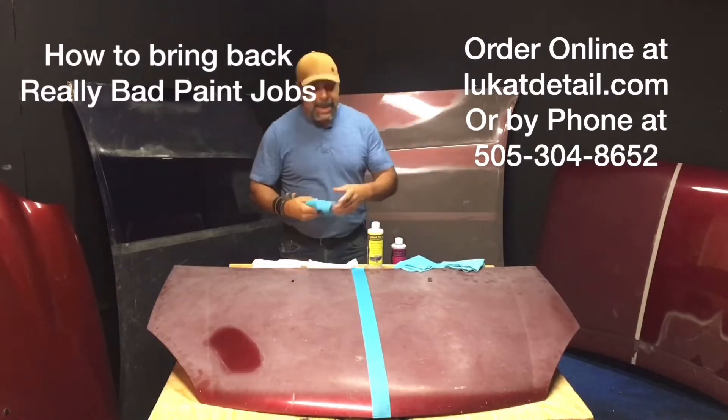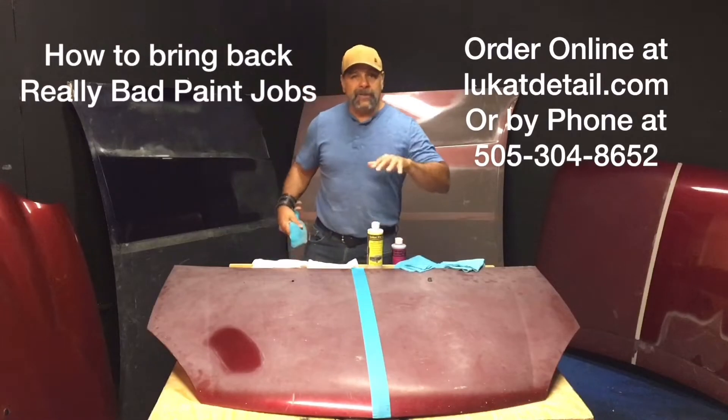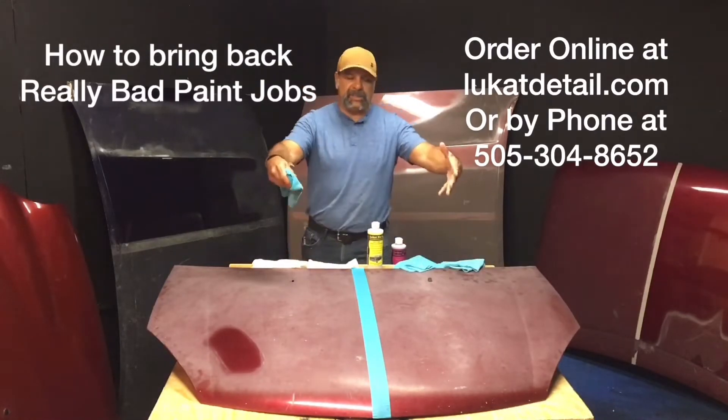Here's a wet towel. Some of you may have paint jobs where the hood, the roof, the trunk look like this, but the sides are beautiful.